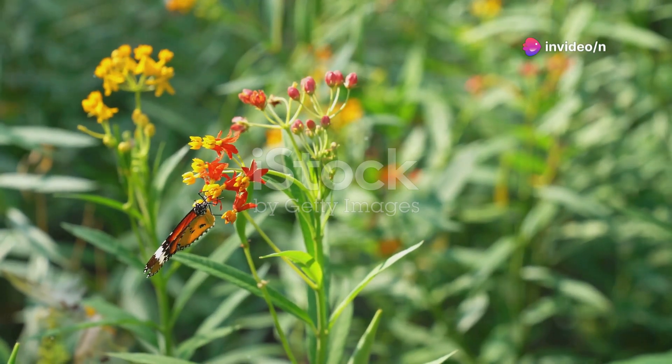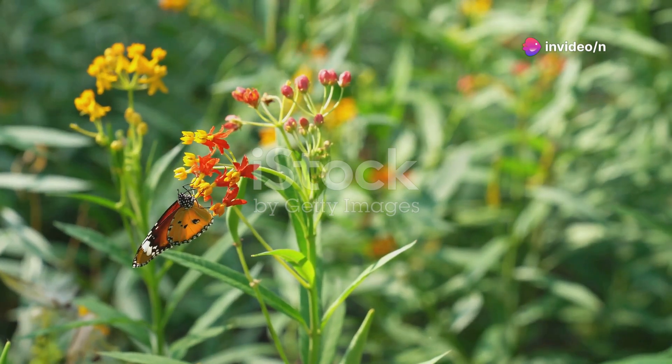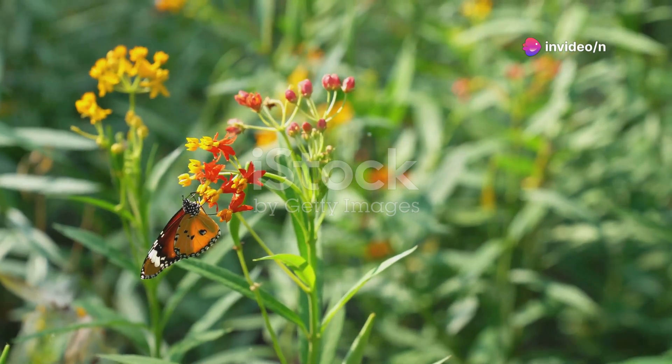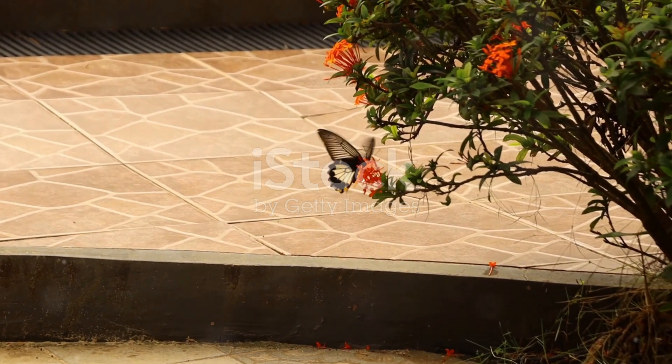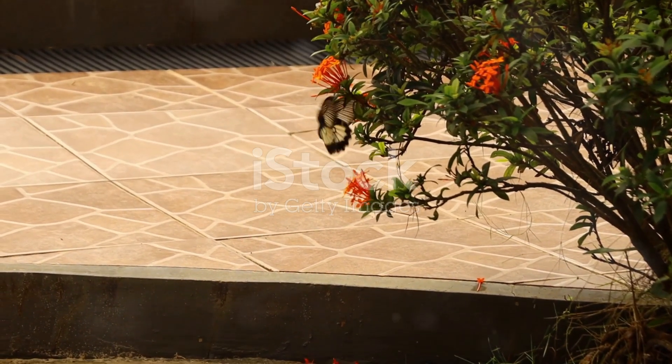The monarch's journey doesn't end here. These incredible insects embark on one of the longest migrations of any species, traveling thousands of miles from North America to Central Mexico. It's a journey fraught with challenges, but also one filled with awe and wonder.